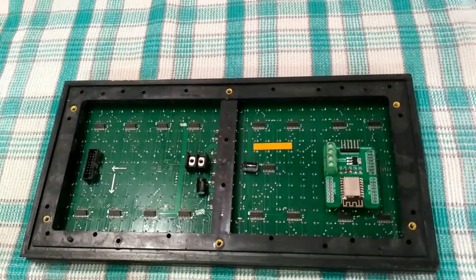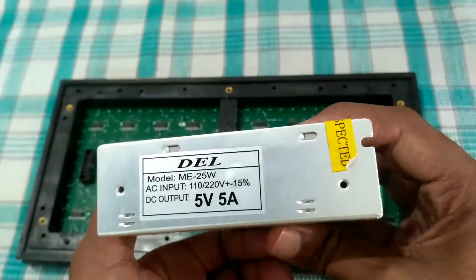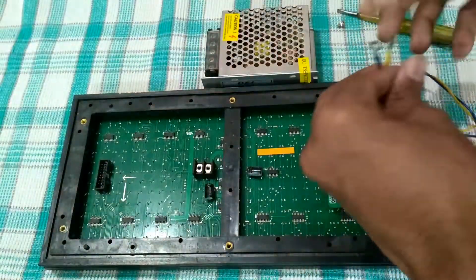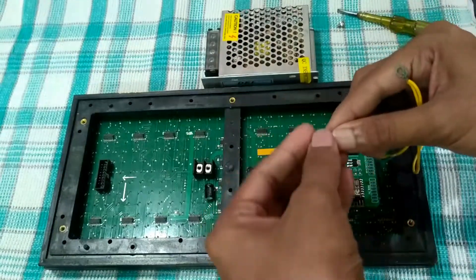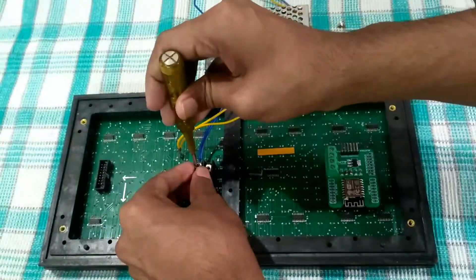No wiring is needed. We will also need a power supply to power the whole circuit. I will use this 5-volt 5-amp SMPS power supply. Connection is fairly simple. All you have to do is connect the VCC and ground terminals of both the display and the driver to the respective terminals of the power supply.